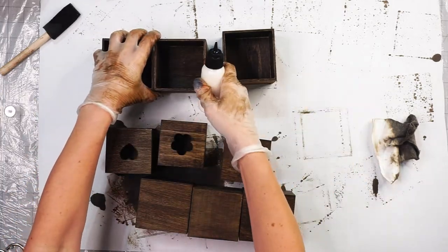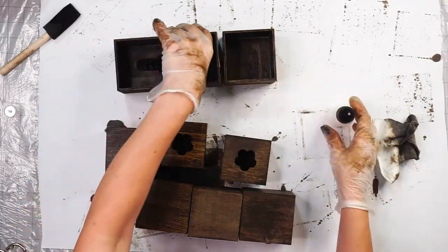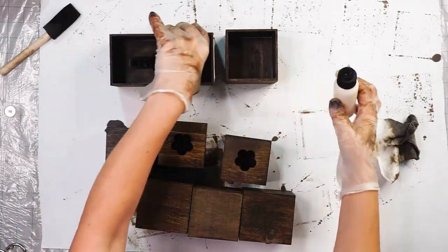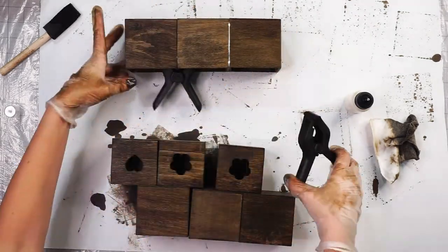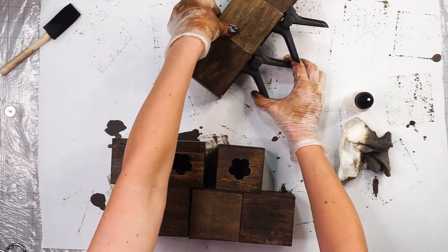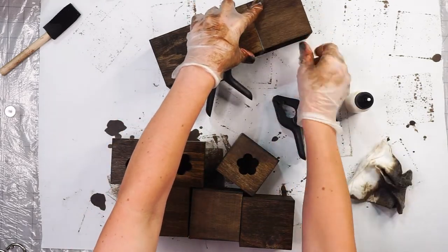I tend to make a mess with the glue, so I'm using a small wood applicator for the wood glue so I can control the flow a little bit better. I am clamping each piece as I go and also wiping down any excess glue that oozes out.